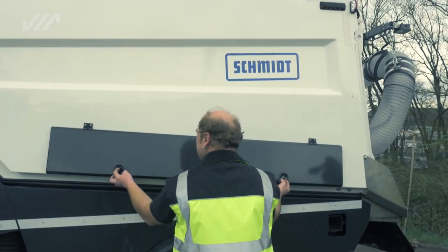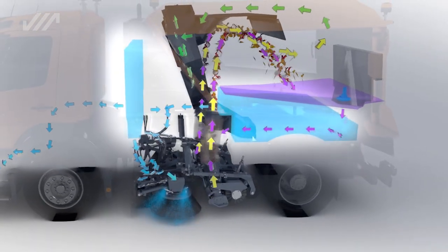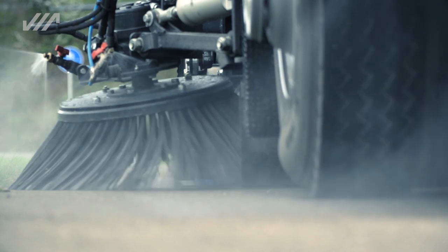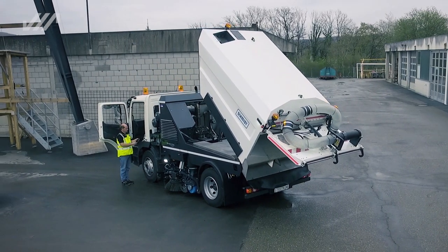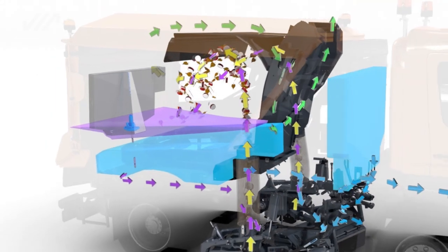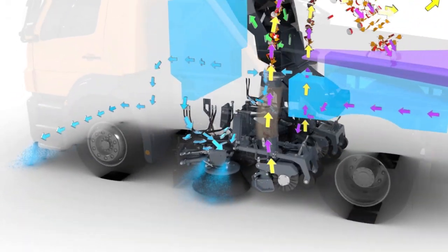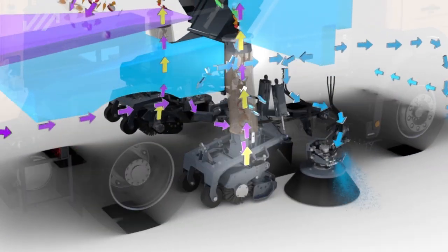Two integrated toolboxes in the hopper allow for stowage of every imaginable accessory. Large water tanks with a combined volume of 1,600 liters ensure strong sweeping performance. The water tanks are separate from the hopper and contribute to increased stability during tipping. The innovative pressurized water recirculation system extends usage times by up to 30%. Wastewater is channeled into the suction shaft using a separate wastewater pump at the rear of the water tank, then sucked up again and retreated.